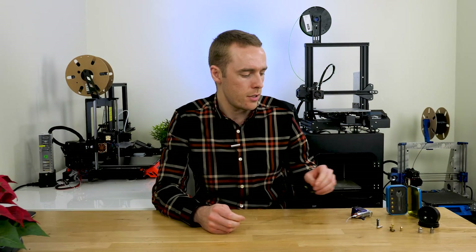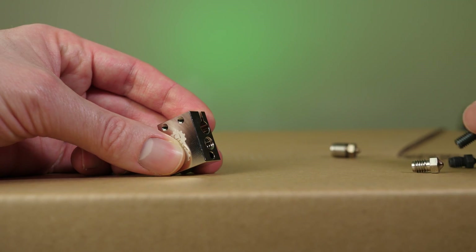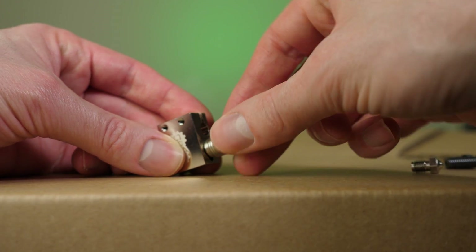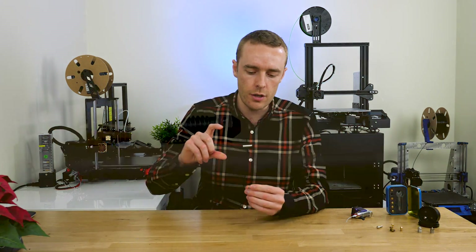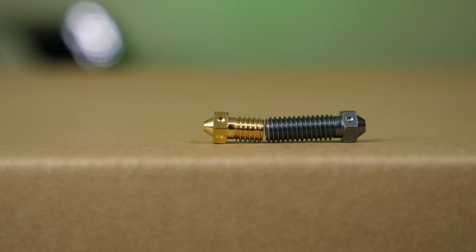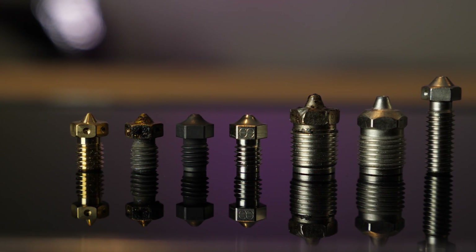Generally speaking, the thread type itself won't matter too much — whether it's M10 or M6, that's probably been chosen for other design reasons. As long as you buy the right one and it fits, that's fine. The thread length, however, is very important. It's not just the thread itself that's critical, but the overall length of the nozzle, because the longer the nozzle, the longer the heat block is likely to be. The longer the heat block, the more surface area you have for thermal energy to move from the heat block into the filament — and that generally is the limiting factor for flow rate. The more surface area you can get, the higher your flow rate and the faster you can print.